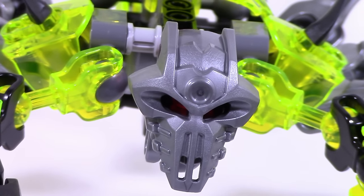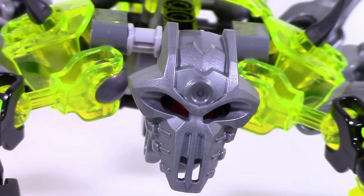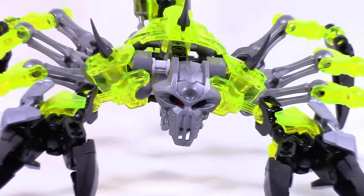What's up guys, HFMasters here today with a new mock, this time on my Skull Scorpio revamp.